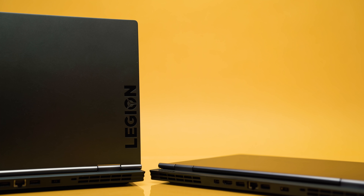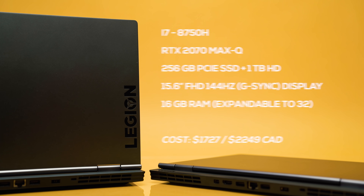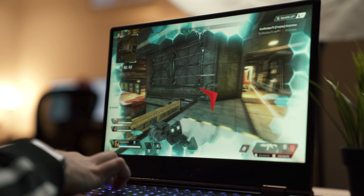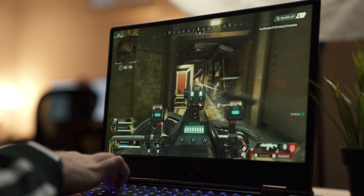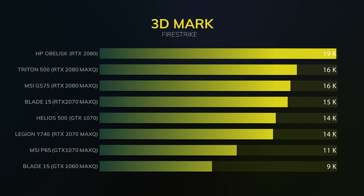Now let's talk about what really matters: performance. There's no CPU bump this year — that goes for any gaming laptop — so you're still on the i7-8750H. The big jump is the GPU: this model has the RTX 2070 Max-Q, but you can also get it with the RTX 2080 Max-Q or drop down to the RTX 2060. Where this laptop really excels is cooling.